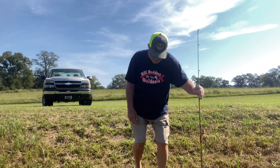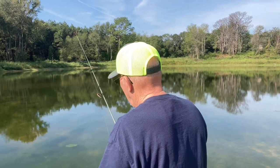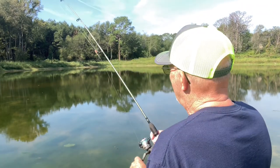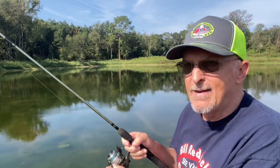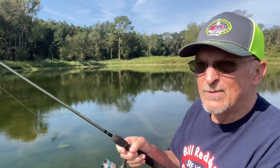Now you make a cast and you're working it in and the fish hits, you set the hook and you start reeling them in. As long as you're turning the handle and gaining line, everything is okay — working like a charm.